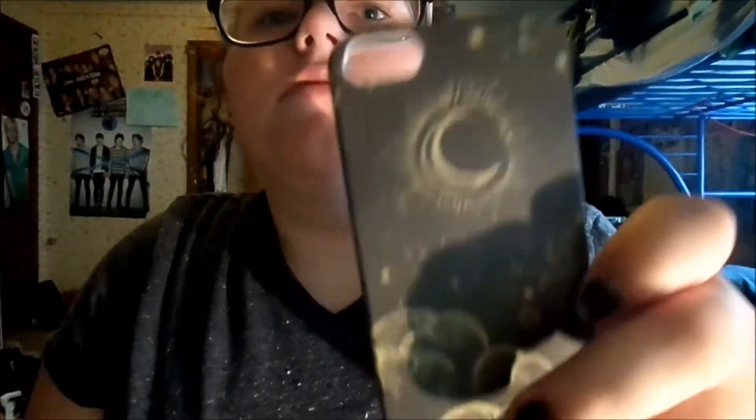Next case is this phone case of the month one. It's from — I don't remember — the first one I did, I think June, I think. It's just like the star and stuff. I really like that one.